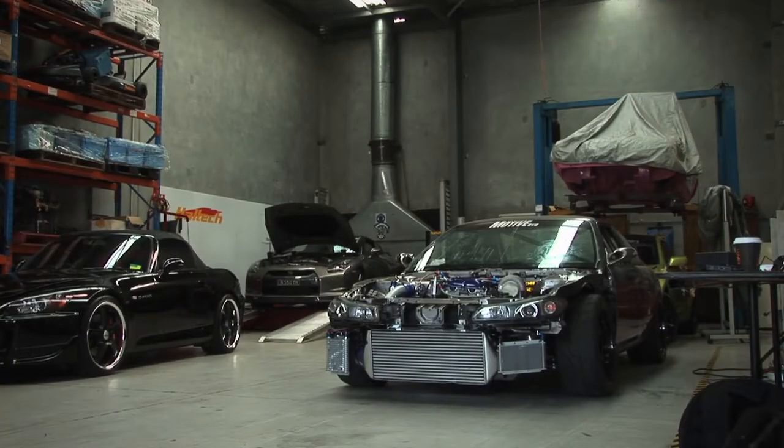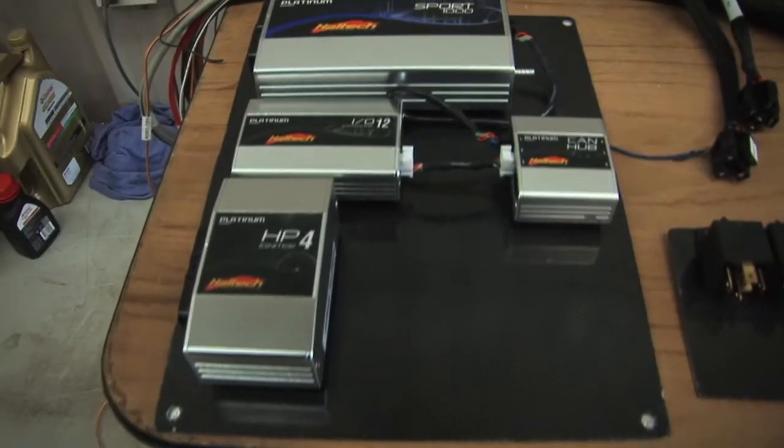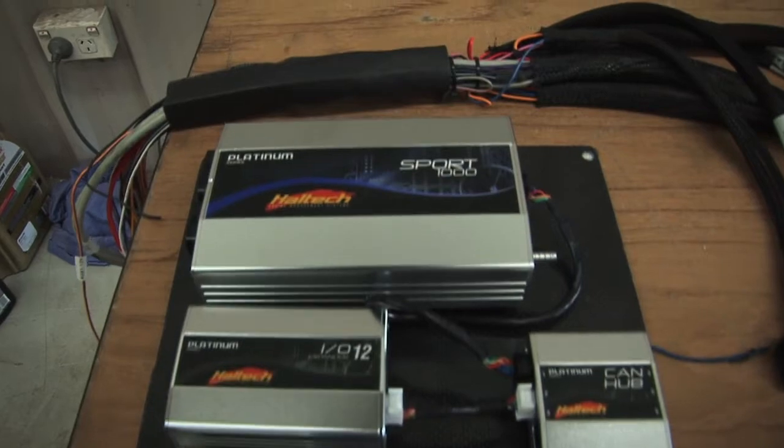Hi, I'm Matt from Haltech and today on Technically Speaking we're going to be doing a full ECU install on the Motive DVD S14-200SX. This car has been built specifically for Time Attack. The engine comes from Croydon Racing Development here in Sydney and today we're going to be installing a Platinum Sport 1000 in a full standalone application.